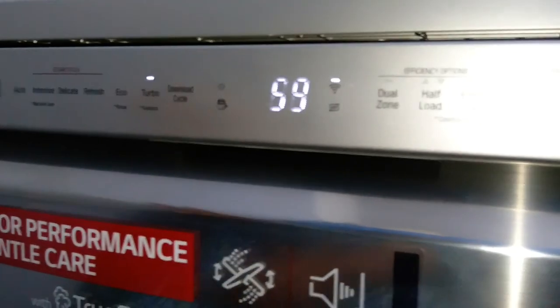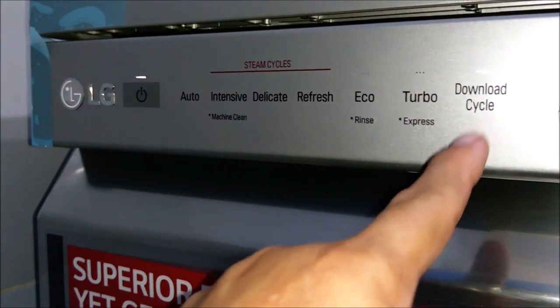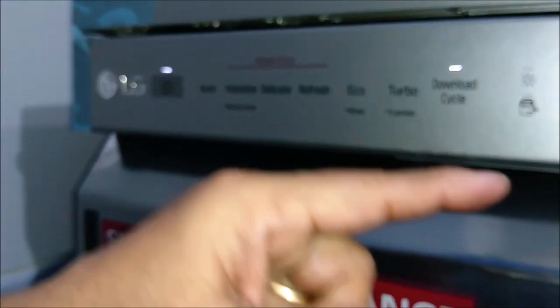So we have seen the six program cycles here. There is one more — the download cycle — about which I will cover in a separate video.